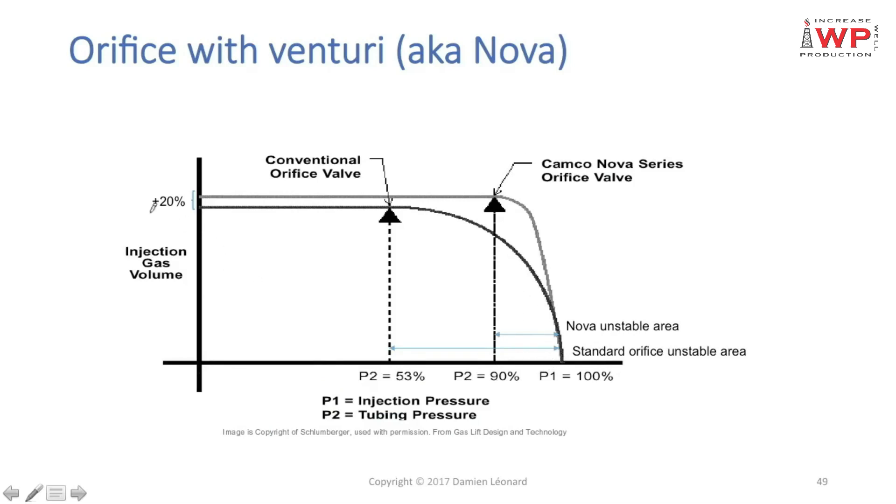Looking at the performance curve for a given upstream pressure P1, in black is the square-edged orifice behavior and in gray is the venturi orifice behavior. This is a Camco Nova orifice curve, which defines the behavior of their Nova valve.